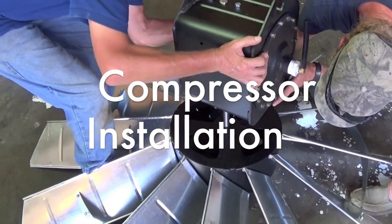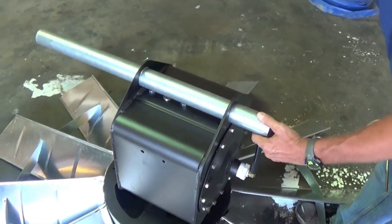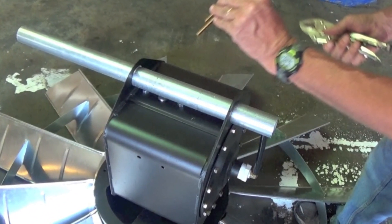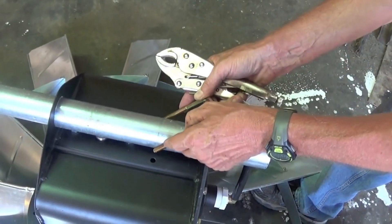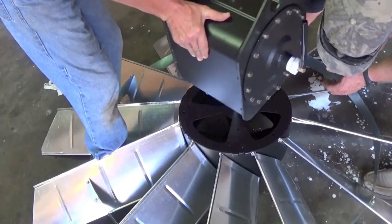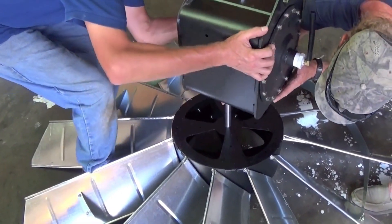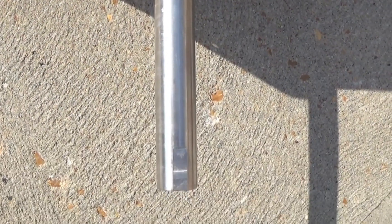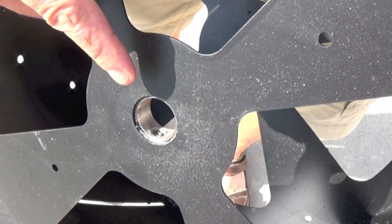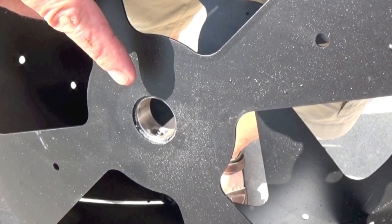Compressor installation. First we'll slide the pivot tube into place. The hole for the 90 degree brass hose barb must line up with the hose atop the compressor. Use the big U-bolt and two nuts to tighten the pivot tube into the compressor. Make sure you get this tight, as you don't want the pivot tube to spin or slide down in a high wind situation. Next, insert the compressor shaft into the windmill hub assembly. Line up the flats on the shaft with the two set screws located inside of the hub. You can use vise grips to turn the shaft if you need to. Then tighten the two set screws securely.